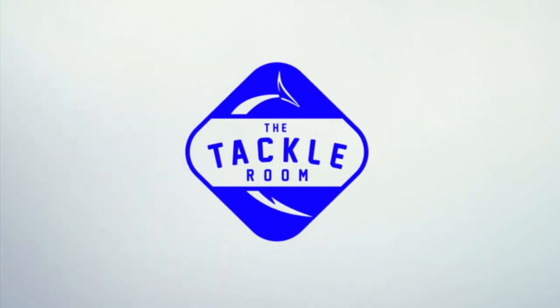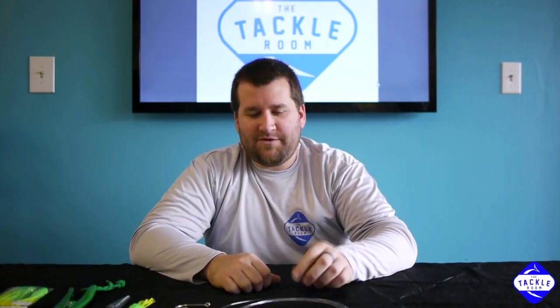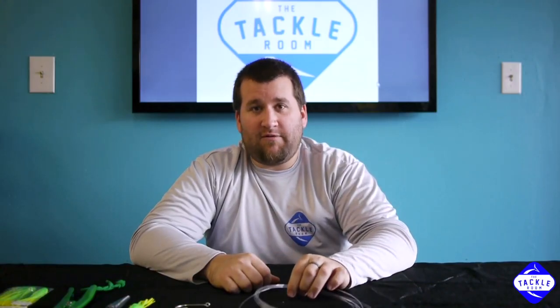Hey guys, my name is Matt and I'm co-owner of The Tackle Room. Stay tuned for another great how-to video. Today we're going to show you how to make a simple dolphin weenie.